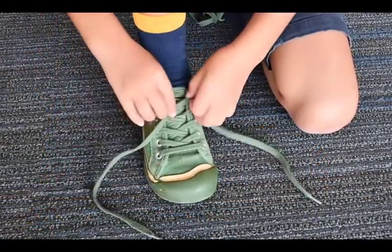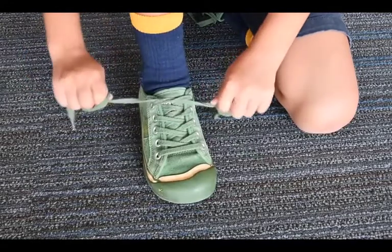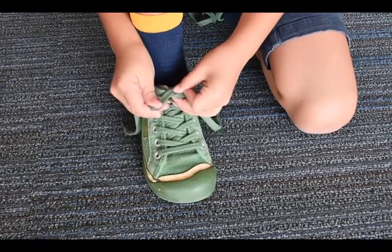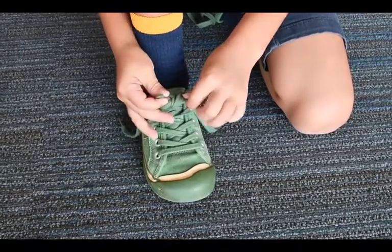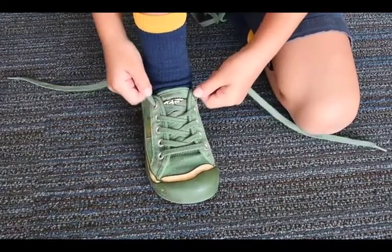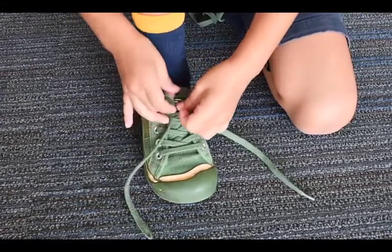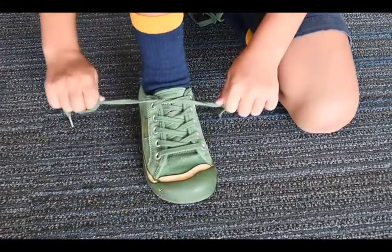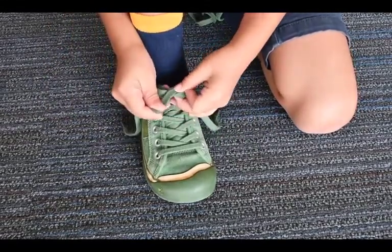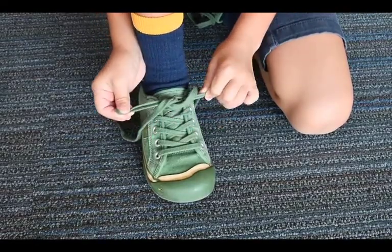First you make an overhand knot. Then fold each end of the lace into a single bunny ear. You can hold the ears in place between the thumb and pointer finger on each hand. Cross the bunny ears so that they form an X in the air. Lift the bottom bunny ear over and through the top bunny ear — this will create a second knot. Pull the bunny ears out to the side away from the shoe. This will create a square knot that will hold the shoe in place.